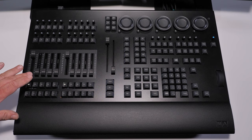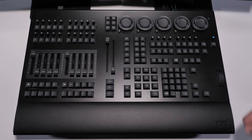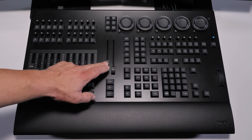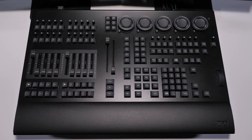Including 10 flying faders, we have a total of 40 physical playbacks, 16 assignable X-keys, and a dedicated master playback section.